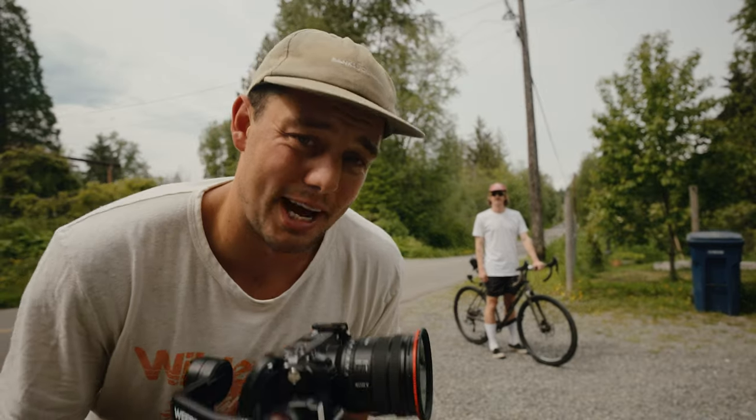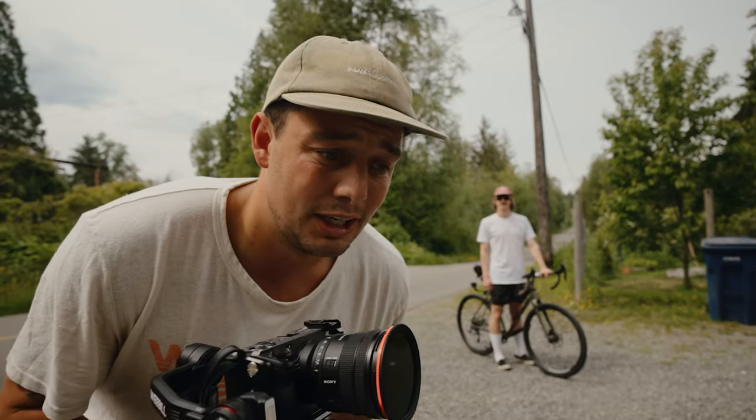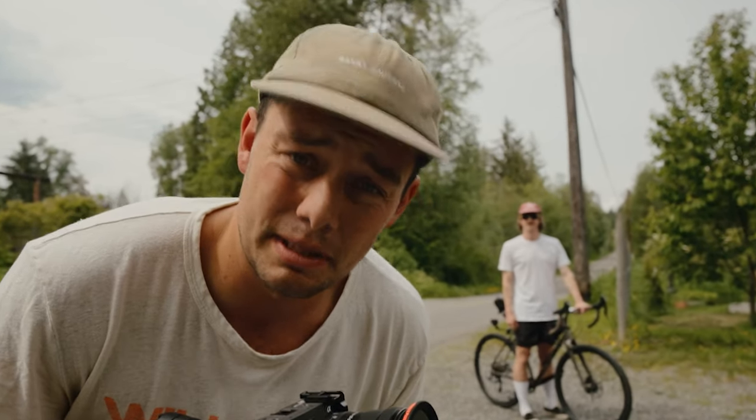So I'm not really a gimbal guy. Yeah, he's not. And this is a gimbal review from a filmmaker who doesn't like to use gimbals.